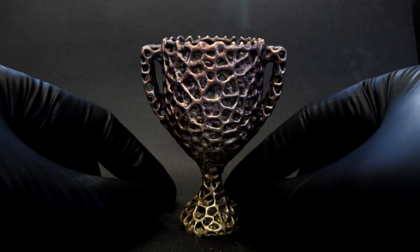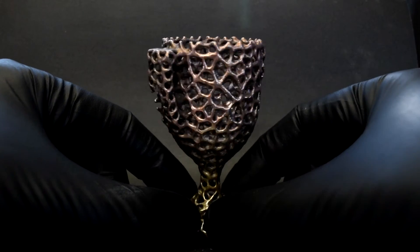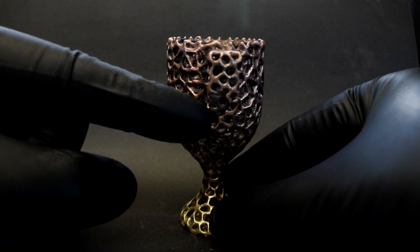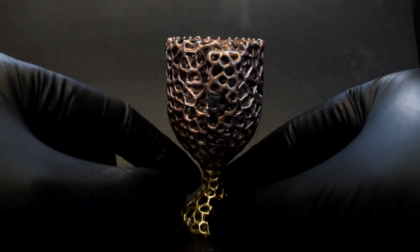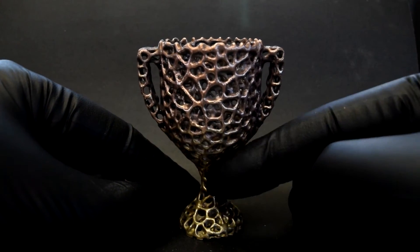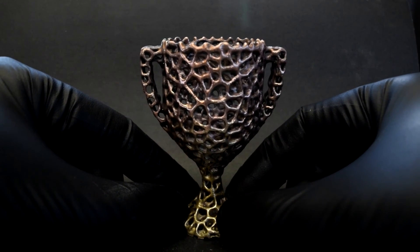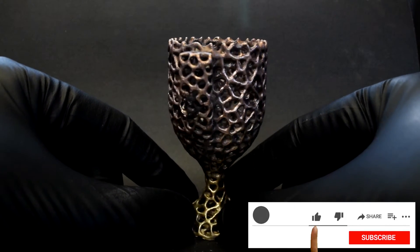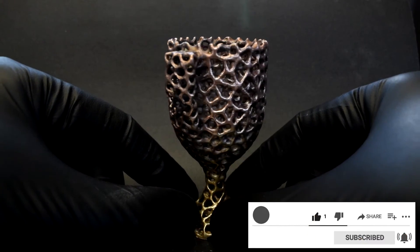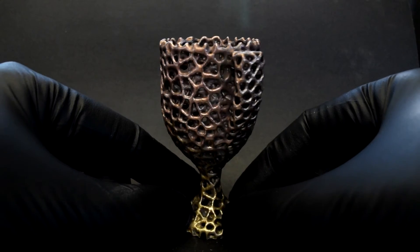Alright boys and girls, here is the finished casting. It came out wonderfully. We had one little no-fill issue right here, just a small little spot — I'm not sure why — but other than that it came out beautifully. We have this nice gradient from brass to copper. I think I burnt off a lot of the zinc when I was doing it. It got a little hot, but I did cool it down before I cast.